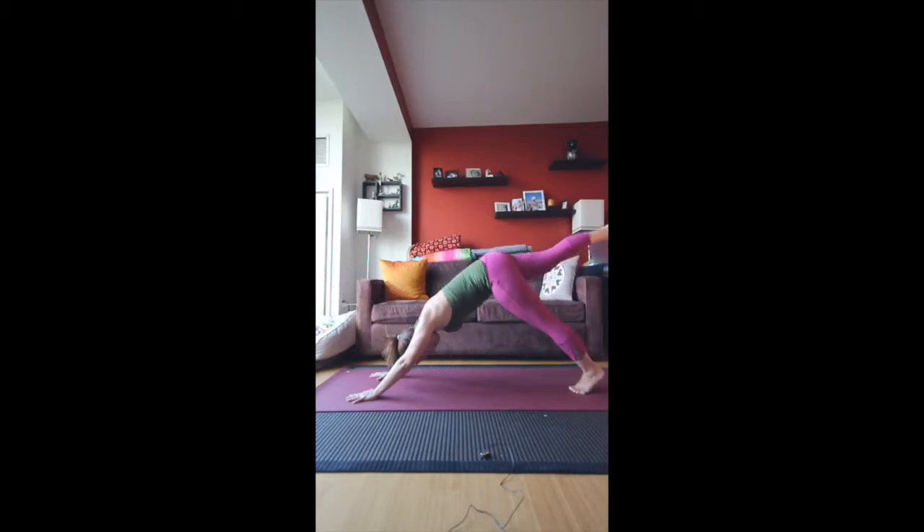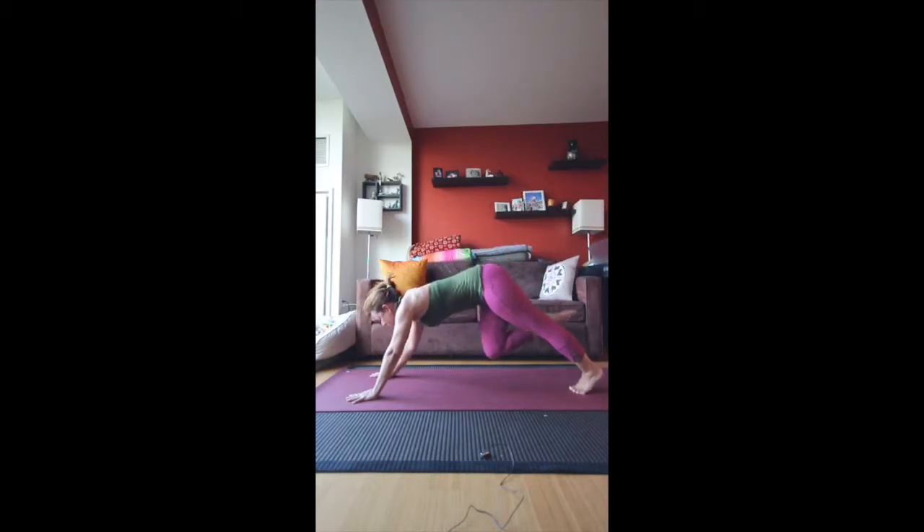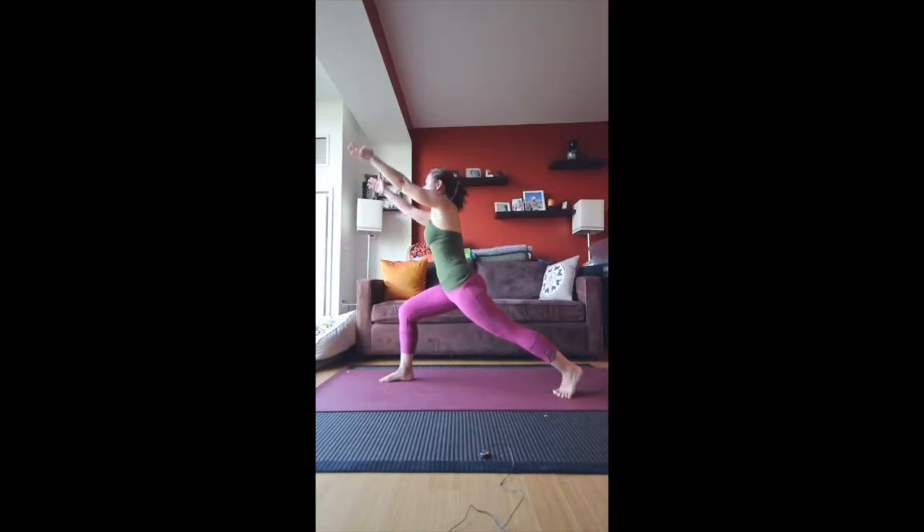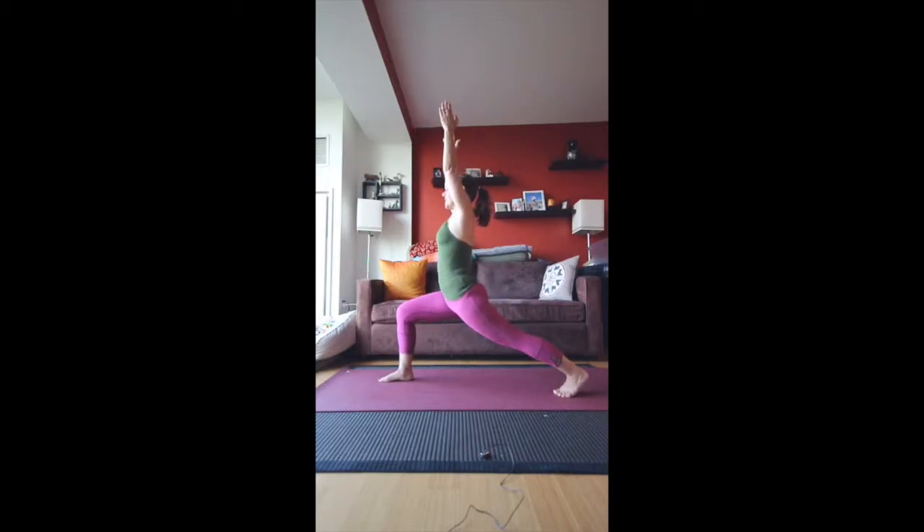Inhale, the leg comes back up. As you exhale, bring the knee back underneath and plant the foot next to the right hand. From here, the distance between the feet should be about hips width apart — adjust yourself if you need to, and then inhale all the way up. This is a high lunge. Back leg is strong — press that heel back. Sink into it. Try to get it so that the shin is perpendicular to the floor.